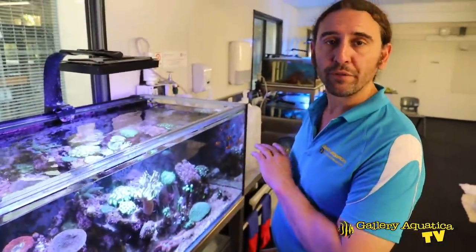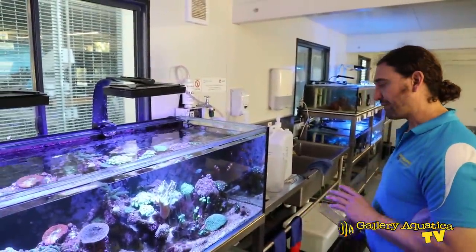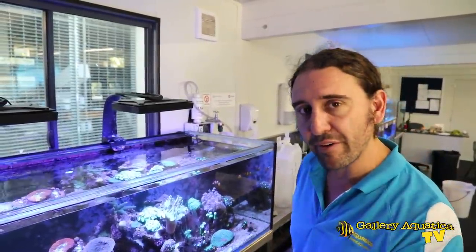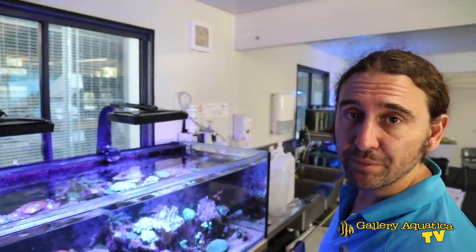Now that we've had a look at all of the different tanks in this marine science lab, it's time to start doing some maintenance. The first thing we really need to do is a good solid gravel vac on this 8-foot tank, because I can see there's a lot of algae and most likely a lot of detritus trapped within the substrate.